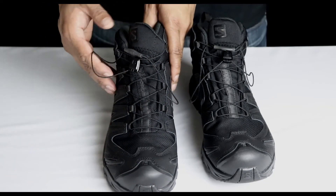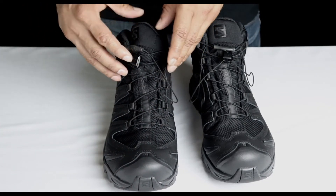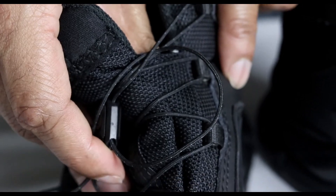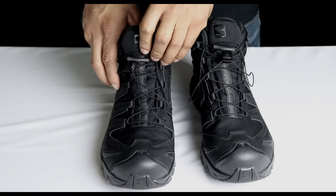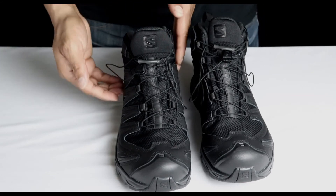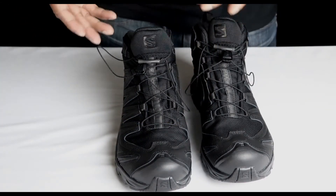Now let's talk about this waterproof mesh material. The tongue is built into the outer layer of the mesh, so you don't have to worry about water getting inside through the tongue — it's all one big piece of fabric woven together. You're not gonna get water into this boot through the front. The only way water gets in is through the ankle part, so you can walk through water up to that level but any higher it's gonna get inside.